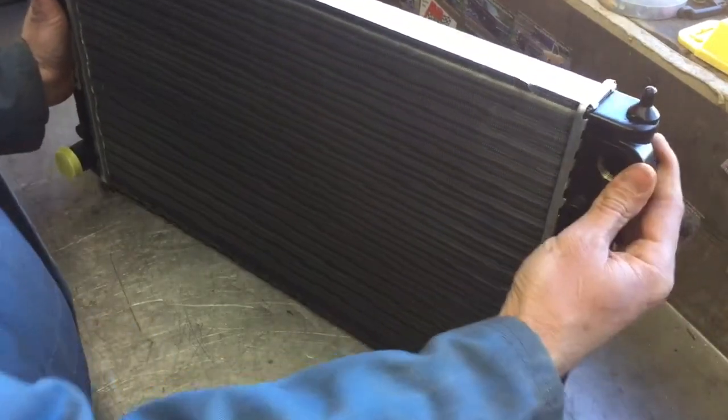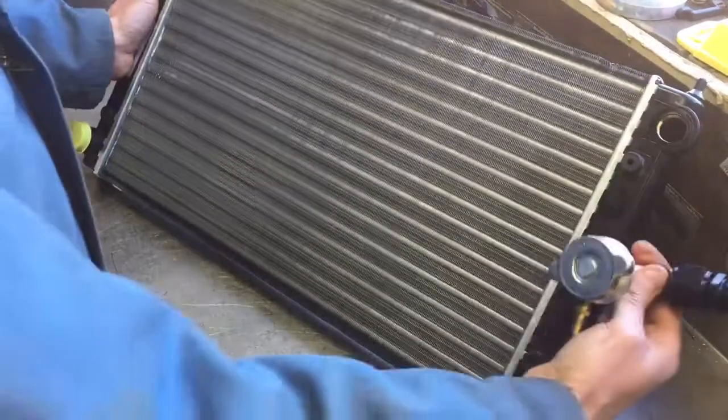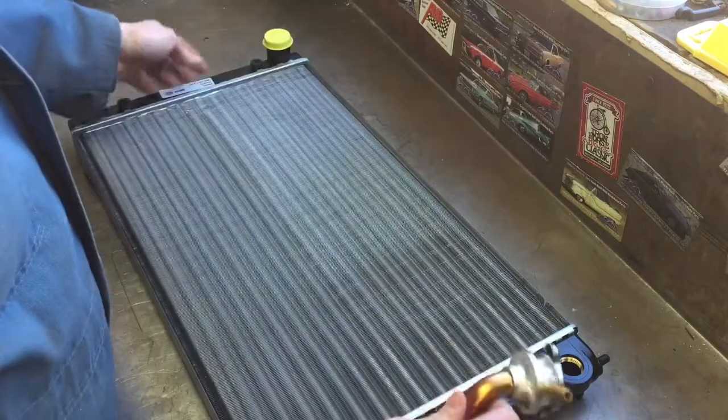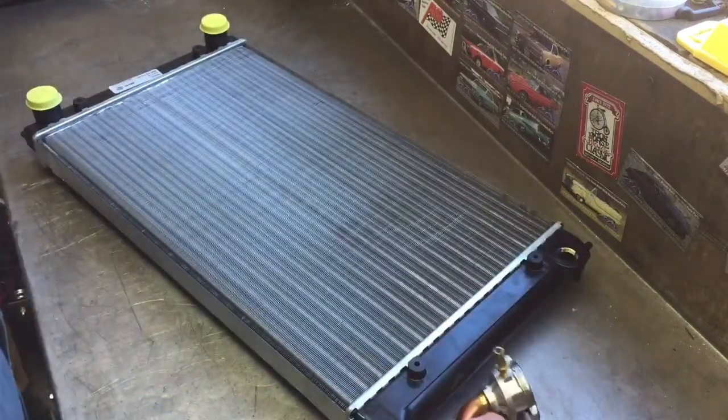In the Beetles, you're able to fill from the front, which is also the highest point in the system. That kind of sums up the radiator filler with the VW Scirocco radiator.